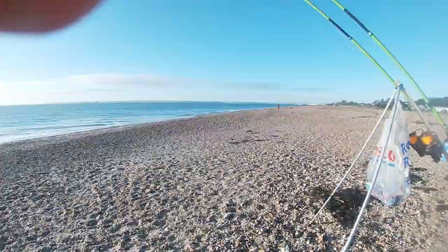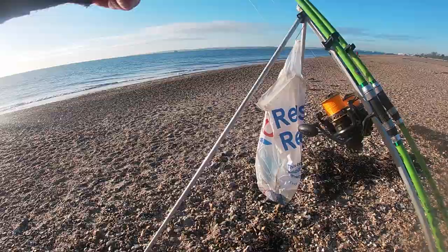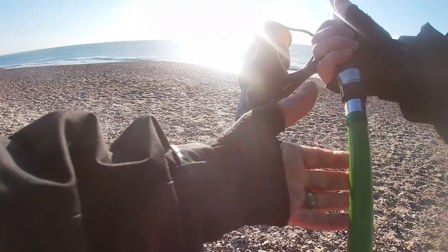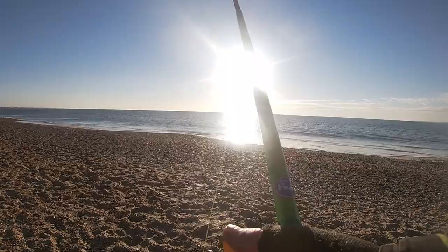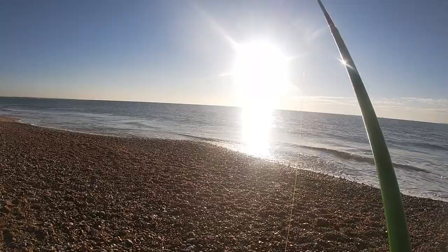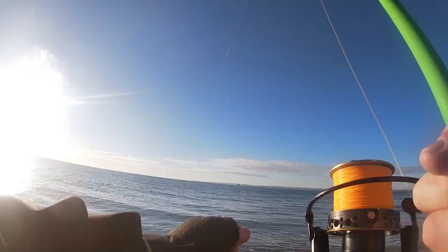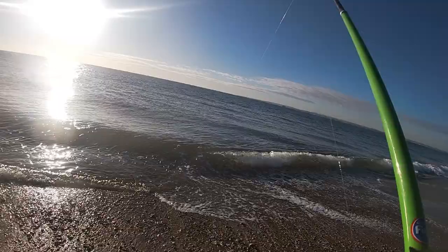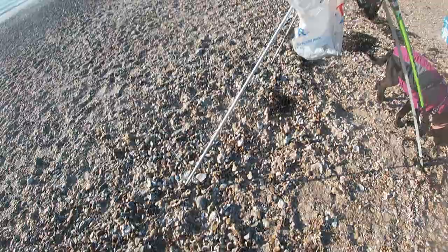Right, I haven't had any bites but it's time for a bait check. I'll check the first one that I threw out, which was the 14-footer. As I haven't had any bites I'm expecting all the bait to come back, but I'd be quite happy to find a pin whiting on the end of it. Straight away I can see the squid's gone on the top hook but not on the bottom one.